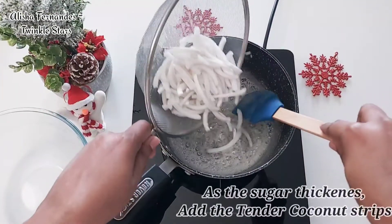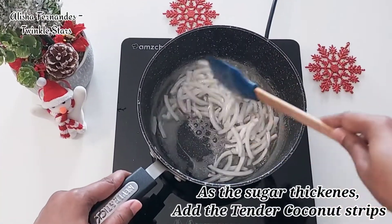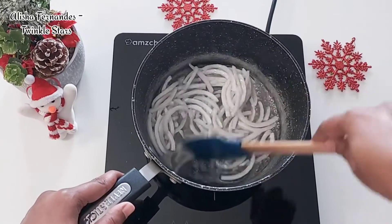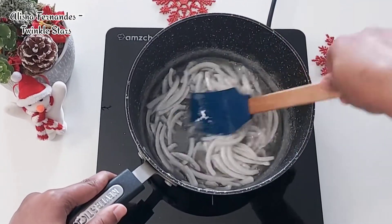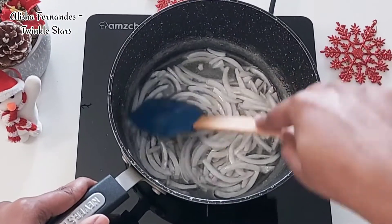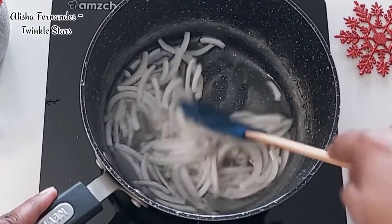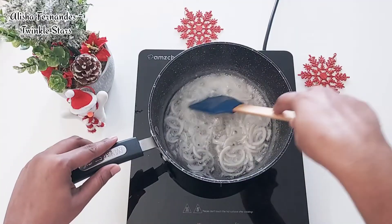As the sugar thickens, add in the tender coconut strips and keep on stirring for about 10 more minutes. The coconut strips will give out the tender coconut flavor and will absorb the whole sugar syrup, so that the sweets will give an equal taste of tender coconut and sugar.